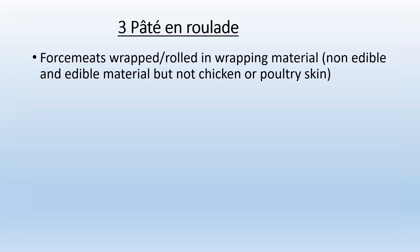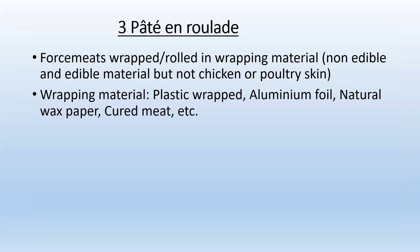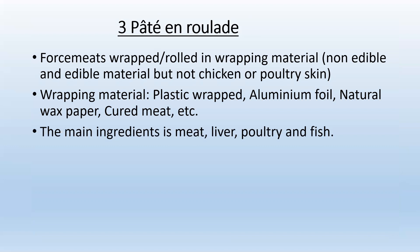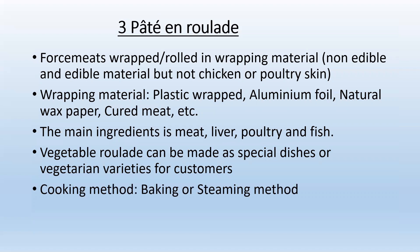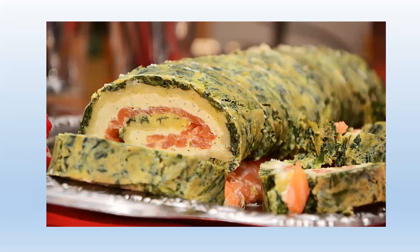The third type is Pâté en roulade — forcemeats wrapped or rolled in a wrapping material (non-edible) such as plastic wrap, aluminum foil, natural wax paper, or even cured meats. The main ingredient is meat, liver, poultry, and fish. Vegetable roulades can also be made as vegetarian varieties. The cooking method can be baking or steaming, and it can be served hot or cold. An example is a spinach and salmon roulade.